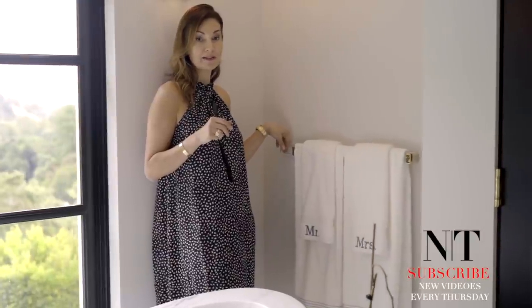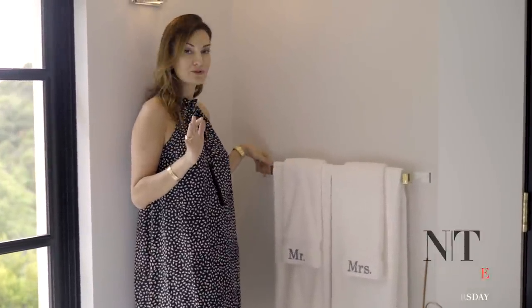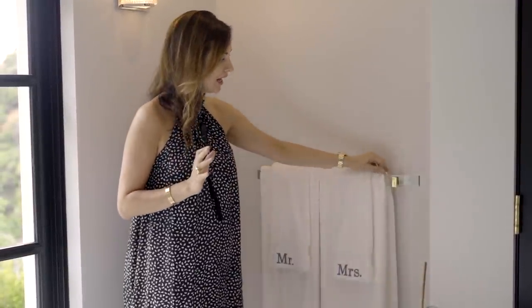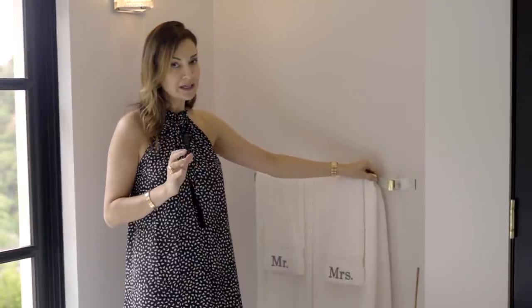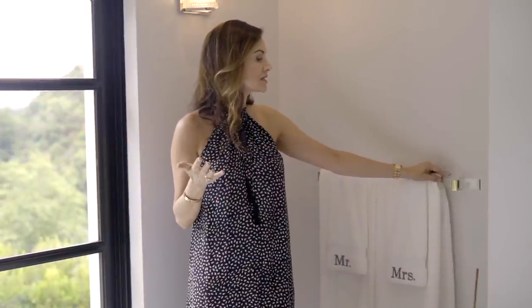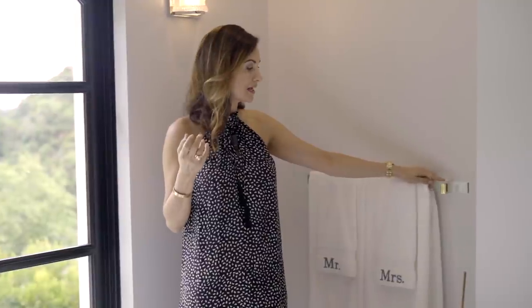I found these towel bars on eBay and they were actually very inexpensive, but they are true 70s finds. That is what excites me the most — finding incredible things on eBay or at an estate sale. At the time they were extremely unique because brass wasn't even in when I installed these four years ago. But these are literally glass and brass, real solid brass, and I just love them. I admire them when I'm in here.